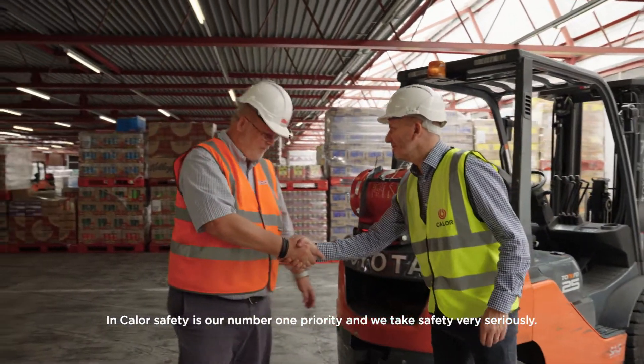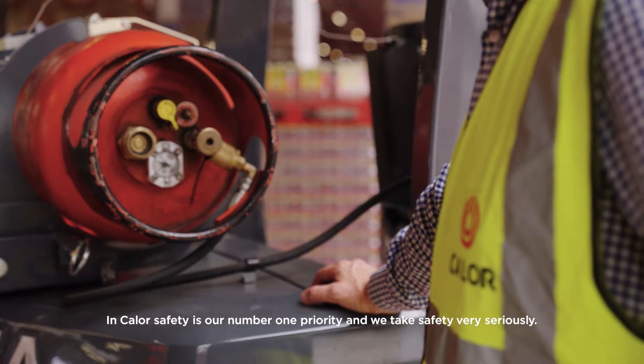My name's Stu Viney and I'm National Account Manager for Forklift Truck for Callow. At Callow, safety is our number one priority and we take safety very seriously.